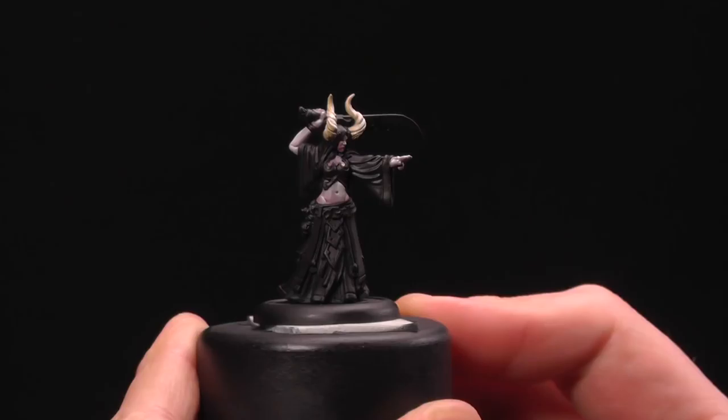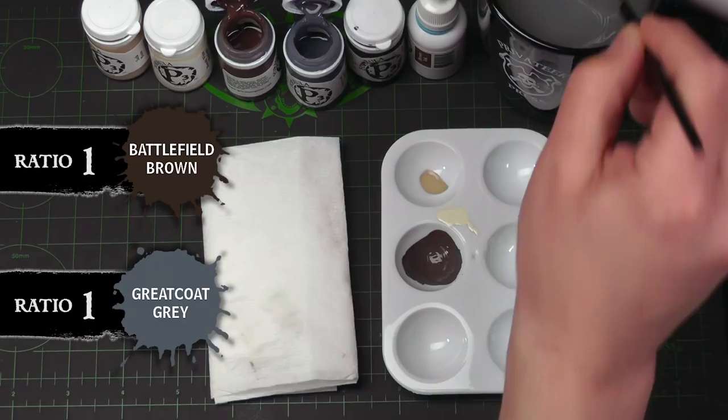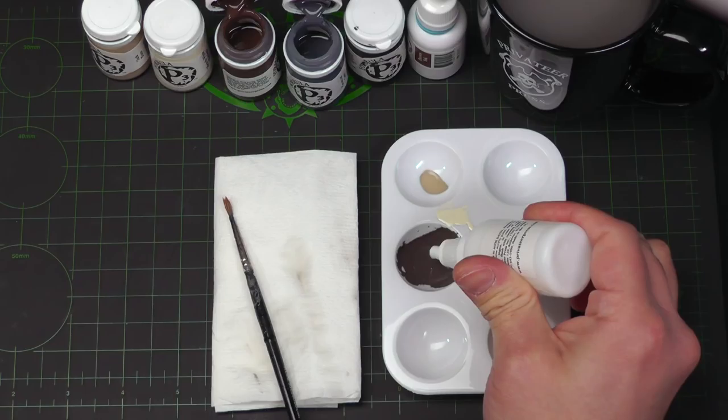For shading, I'm gonna use Battlefield Brown with a touch of Great Coat Gray. The Great Coat Gray adds a bit of blue and desaturates my Battlefield Brown, which is pretty desaturated already. This makes a nice brown-gray color — I like this for creating bone effects. I'm gonna go ahead and add a drop of mixing medium as well, which will increase the translucency.